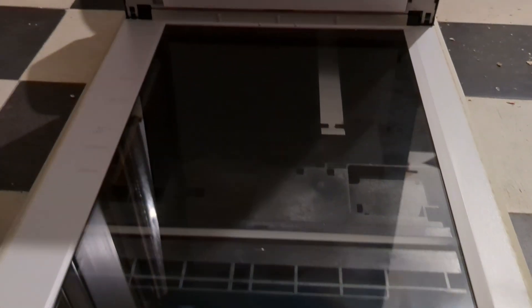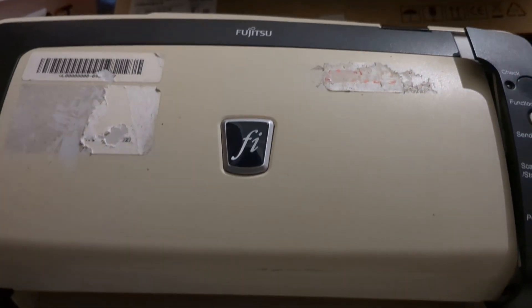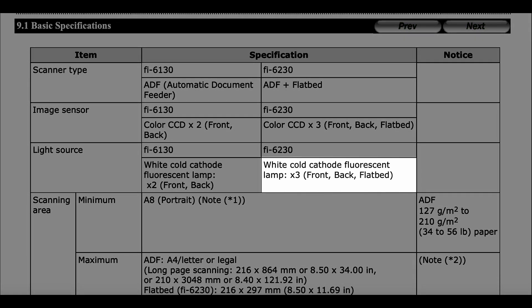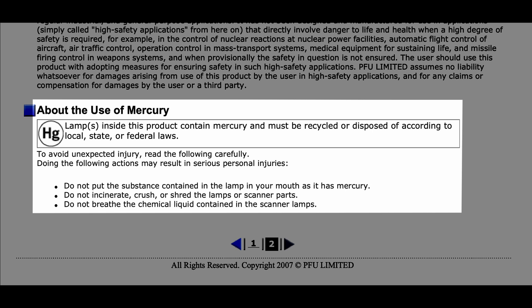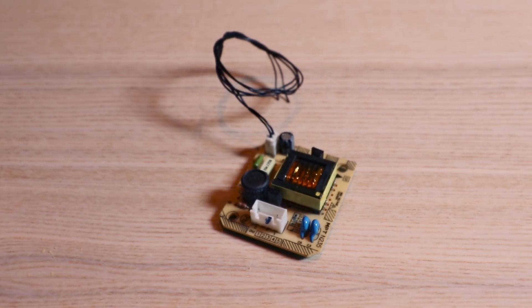I was planning to turn the scanning bed into an escape prop — more on that in the future maybe — but I got much more than I hoped for. Besides the bed, it also has two additional scanning heads with fluorescent tube lamps. It's just gorgeously built with repair in mind.